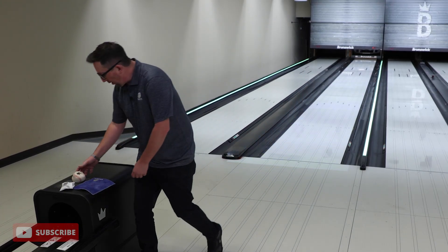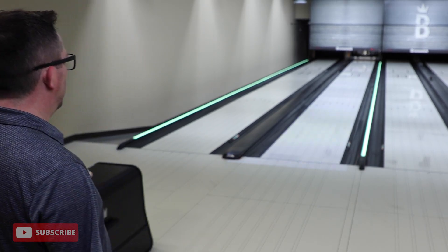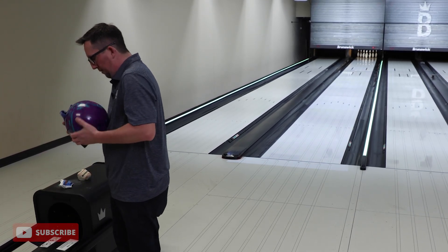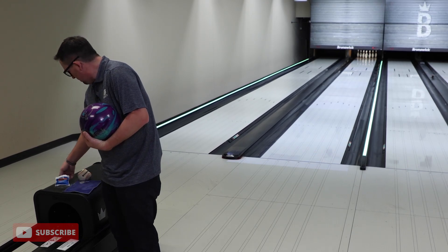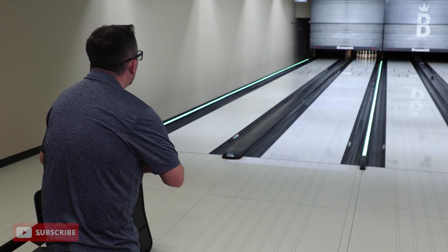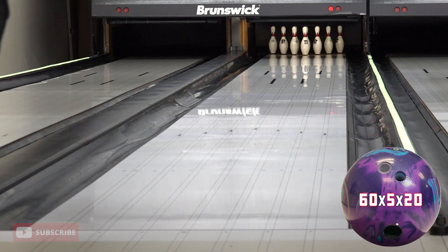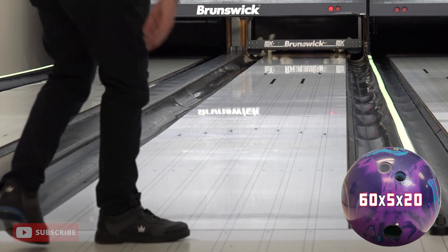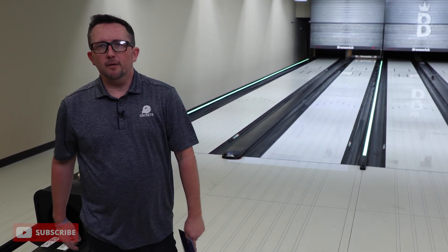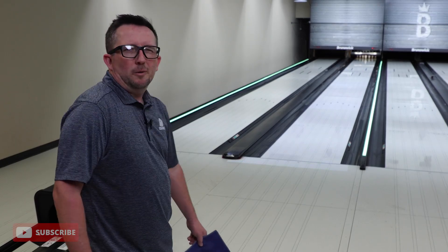It didn't quite go through the pins as strong. Shiny surface — just not a fully developed pattern, we're bowling on fresh. Let's try one more in that zone. It's in a little. Maybe that's the key — play a little bit more fallback, don't try to swing super boards with it right now. I can always hit it with some surface to really widen it up. We're going to move five again.